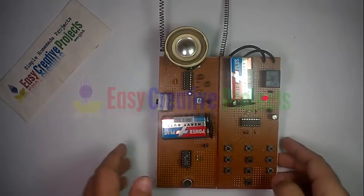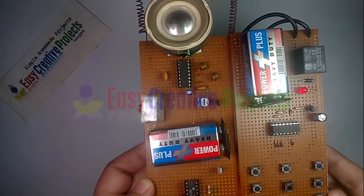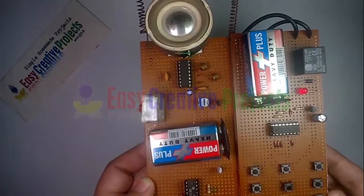Hello, hello. Hello testing 1, 2, 3 over. Hello testing 1, 2, 3 over. Hello, are you listening to me? Hello.